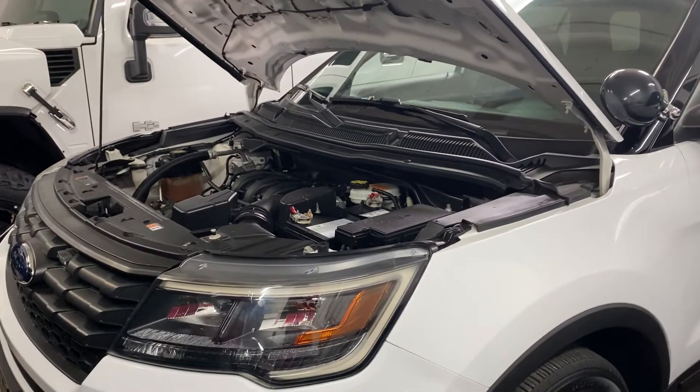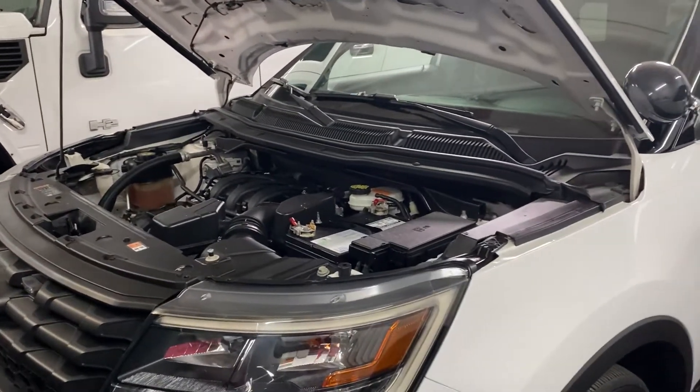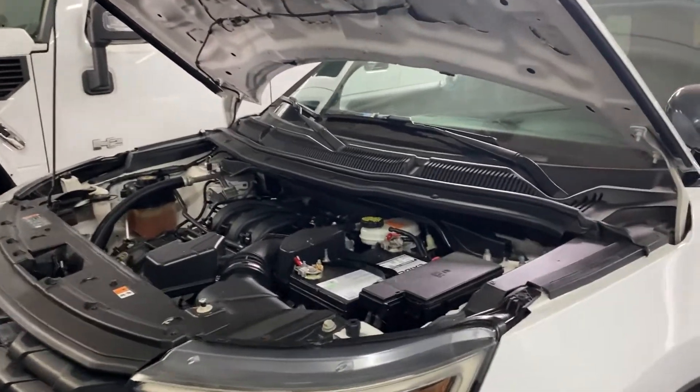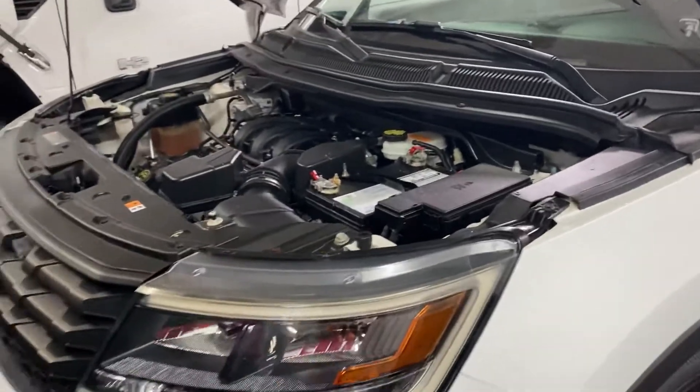Saturday, December 12, 2020. This is LJ from Toro Auto Brokers bringing you a quick undercarriage walk around of the 2016 Ford Police Interceptor Utility. Also a quick video of the motor.